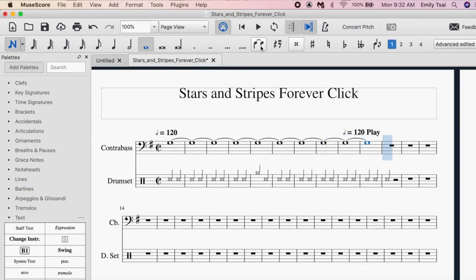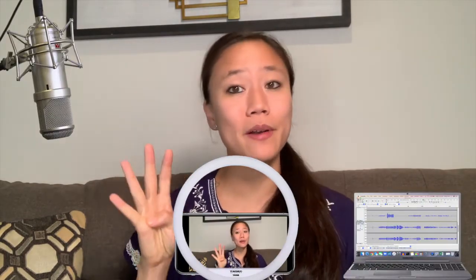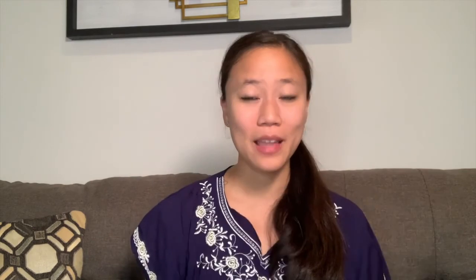Better brush up on those music theory skills! With your click track complete, you can now save your file as an mp3 or wav file so you can share it with your collaborators. Now you have all the components ready to record a video: your video camera, lighting, microphone, computer, and headphones so you can hear your click track without it being recorded into your microphone. Now it's lights, camera, action!